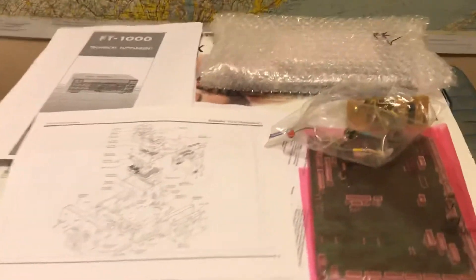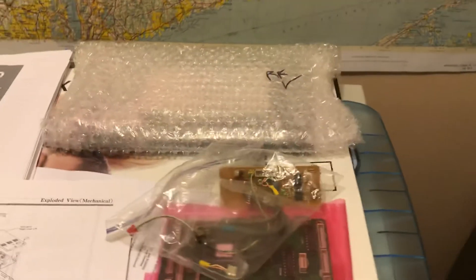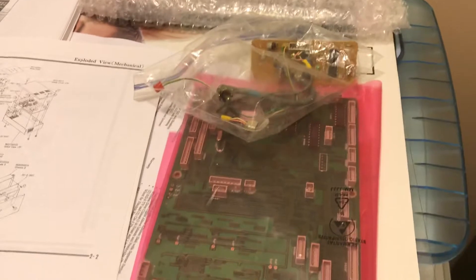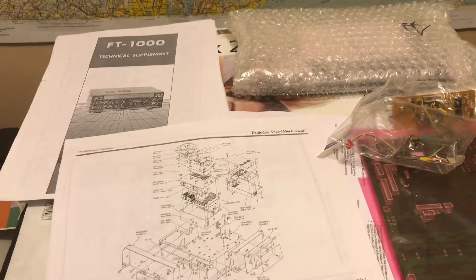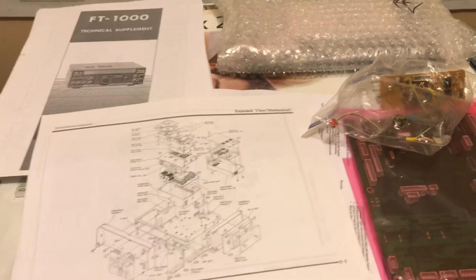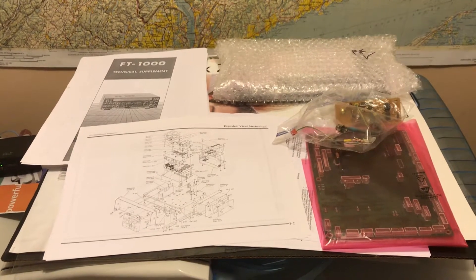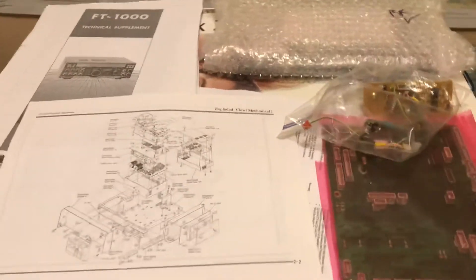What I did was I picked up a bunch of good used replacement boards from eBay, from ham guy Adam Farber. I've been dealing with Adam for many years and I completely recommend him for parts — you can find him on eBay. Fantastic guy to deal with.